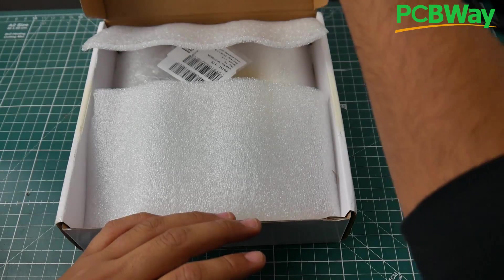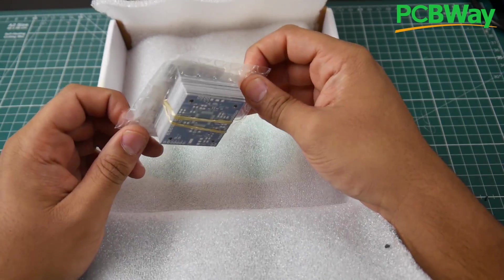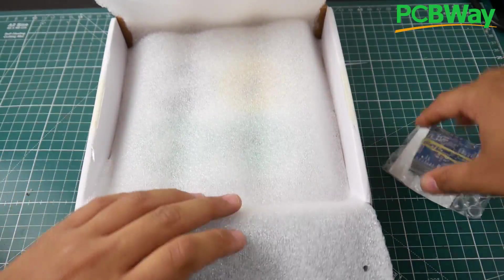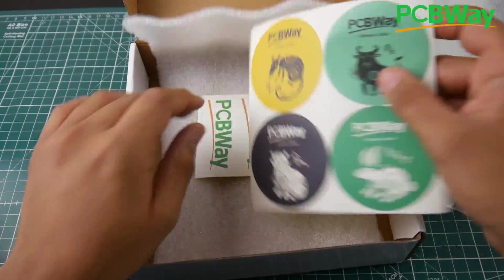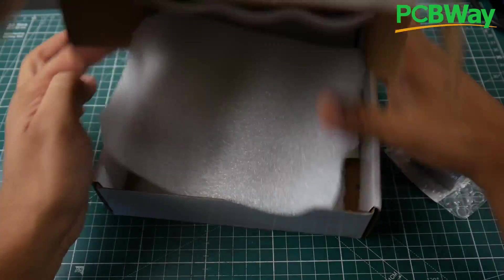This is the first beta, and let's go ahead and crack this open. As you can tell, they do some kind of vacuum sealing process here. Let's crack this open — what else do they have inside? They also gave us some PCBWay stickers, which is really awesome. Let's put this to the side now.